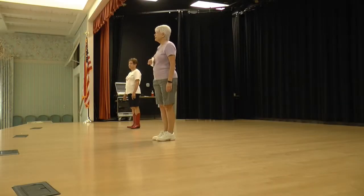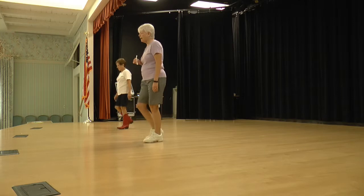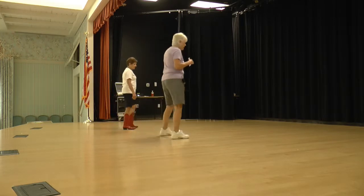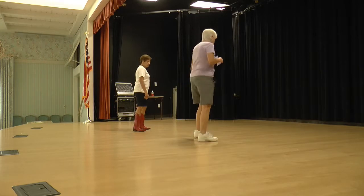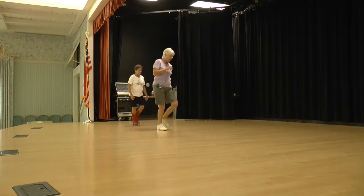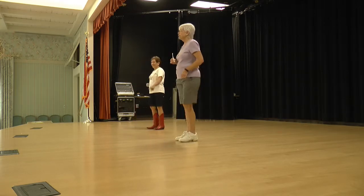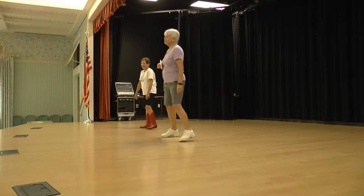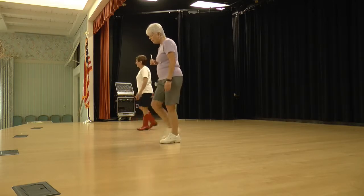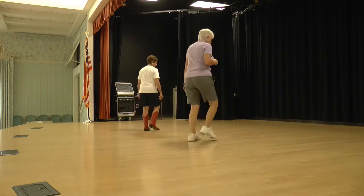Step together, toe strut. Ready, begin. Step together, toe strut. Step together, toe strut — toes drop — rocky chair, and step for half step, side rock cross, side rock cross, vine left with the side rock turn. Okay, let's do that one more time for Rosemary. Step together, toe strut, ready, begin.